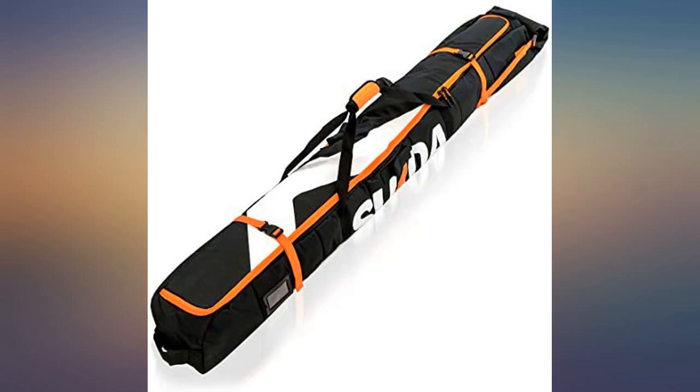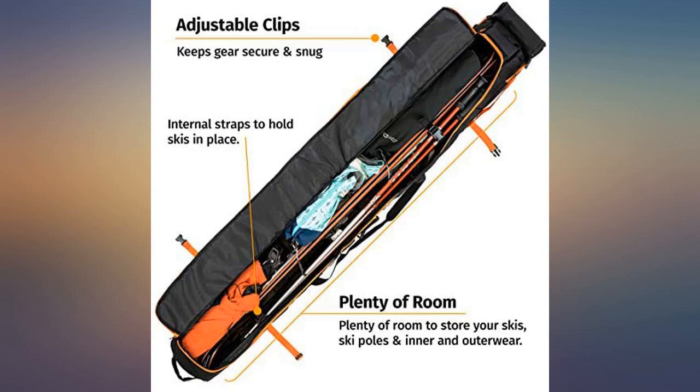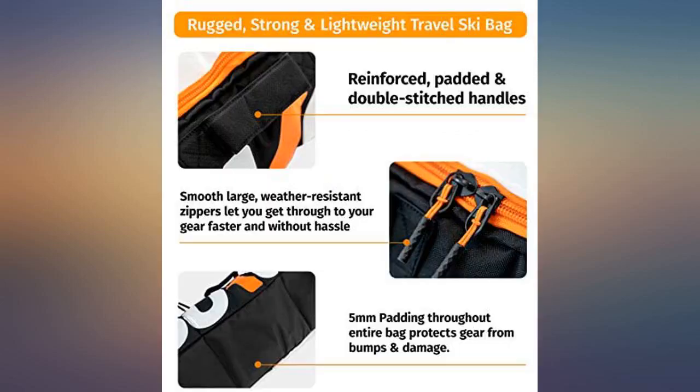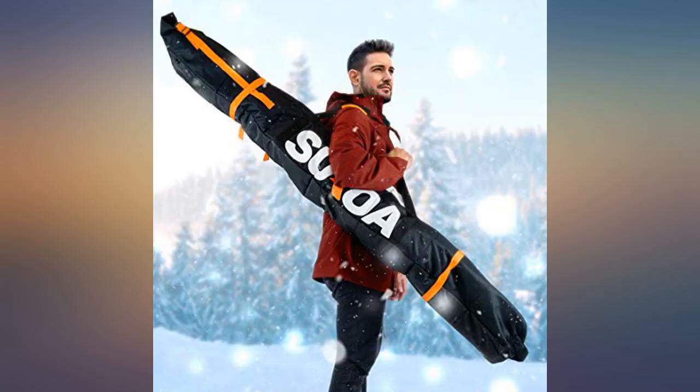There is an internal zipper pocket and extra storage space inside. It has a nice shape to it and it is well padded. I was not planning to use it for air travel, but it would do well for that too. The roll-up part is a little weird, but it actually provides a nice padded section when the skis are stored vertically so the skis are not banging on the ground.